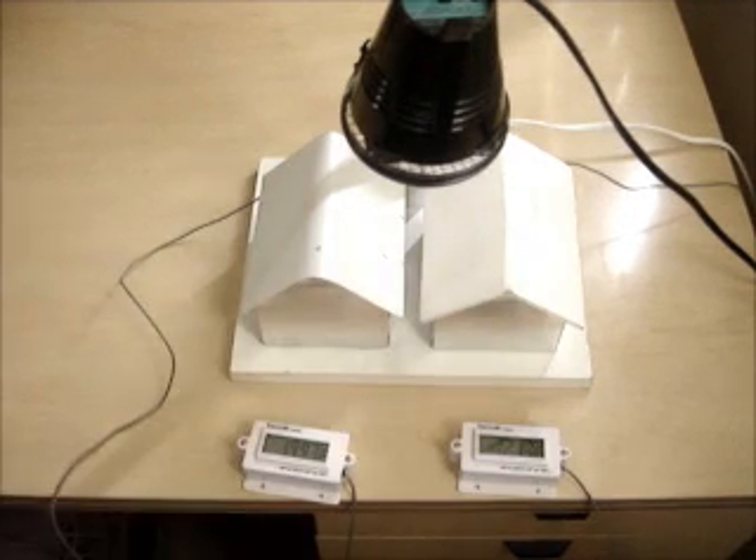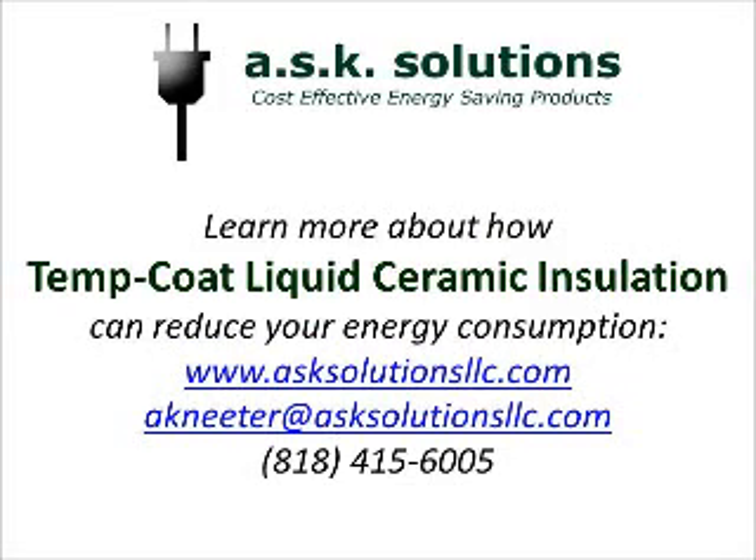Thanks for watching the video. I'm Andy Nieder of ASK Solutions. To learn more, you can visit my website at www.asksolutionsllc.com. We'll see you guys next time.